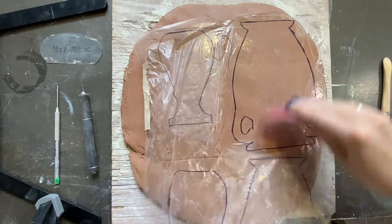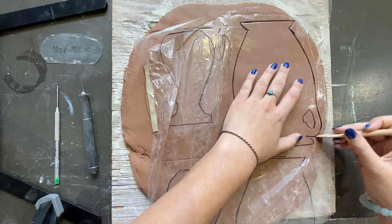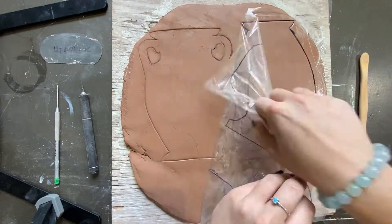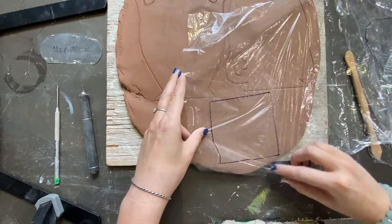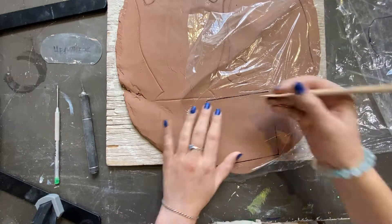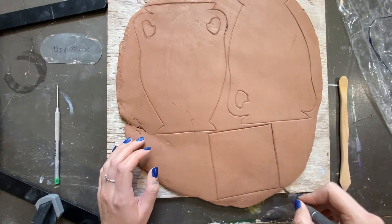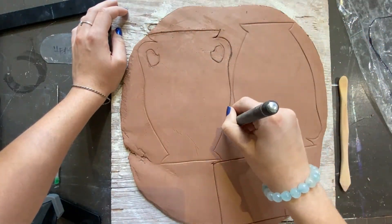You may need multiple slabs to fit all the pieces. With a sharp fettling knife or X-Acto knife, carefully and slowly cut the vases and squares out.